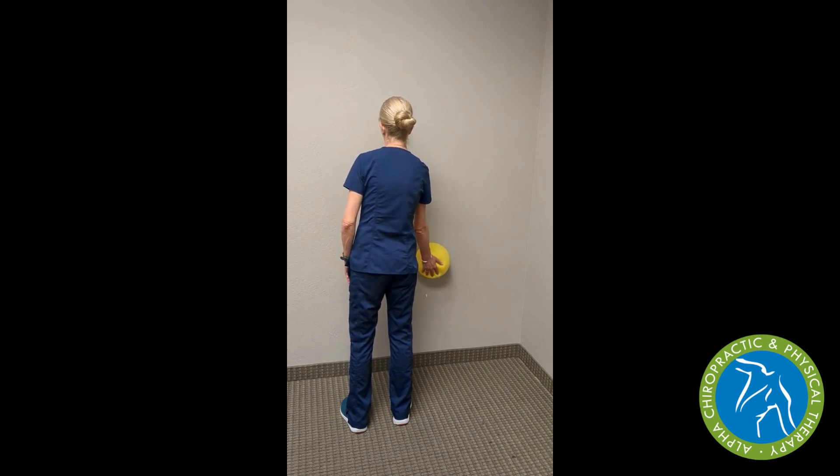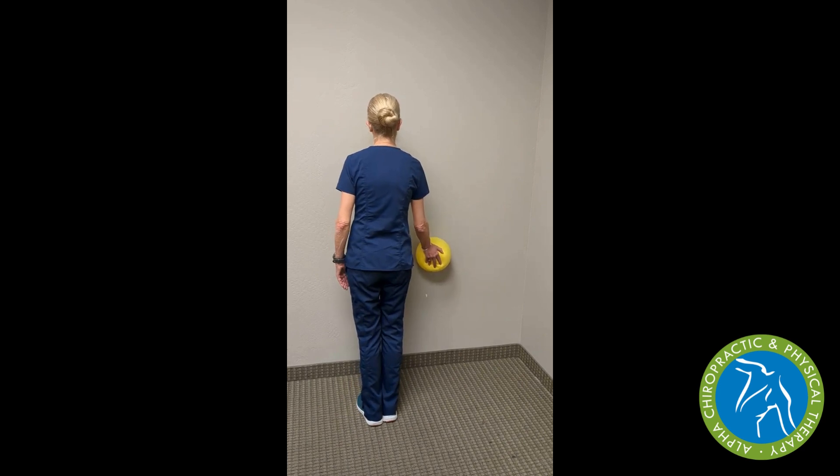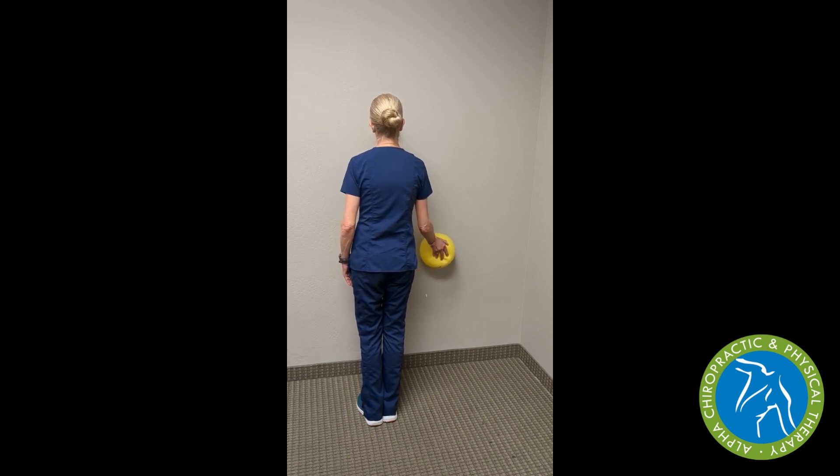As the hand comes higher towards the head and ear, you might start to experience pain at one of the positions. If so, stop, lower the ball towards the floor, and do what you can safely do without pain. We can make this exercise a little bit harder and incorporate some balance work by shifting from two feet shoulder-width apart to two feet together.